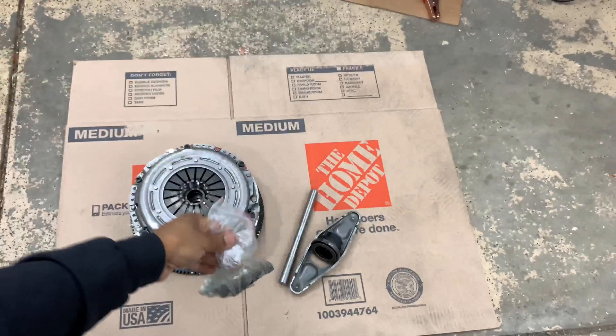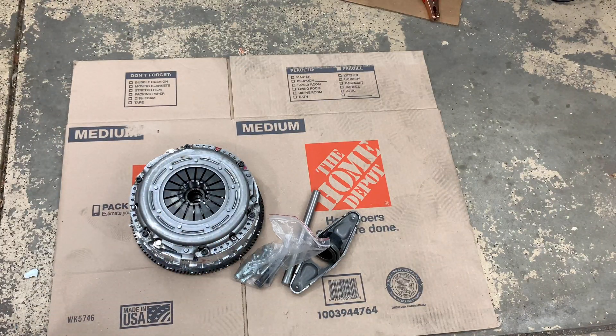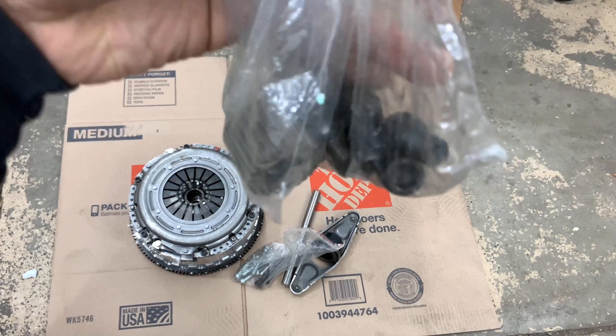Here's the hardware for the adapter, and here's more hardware.